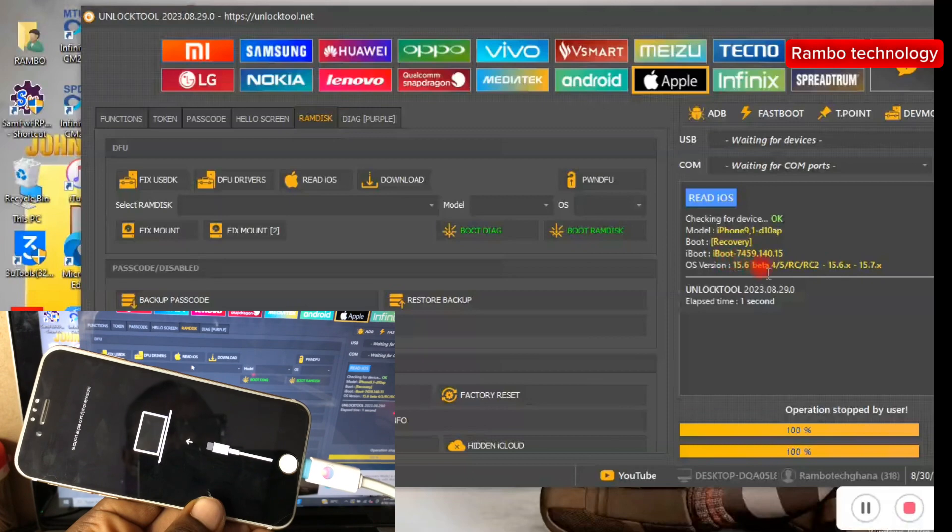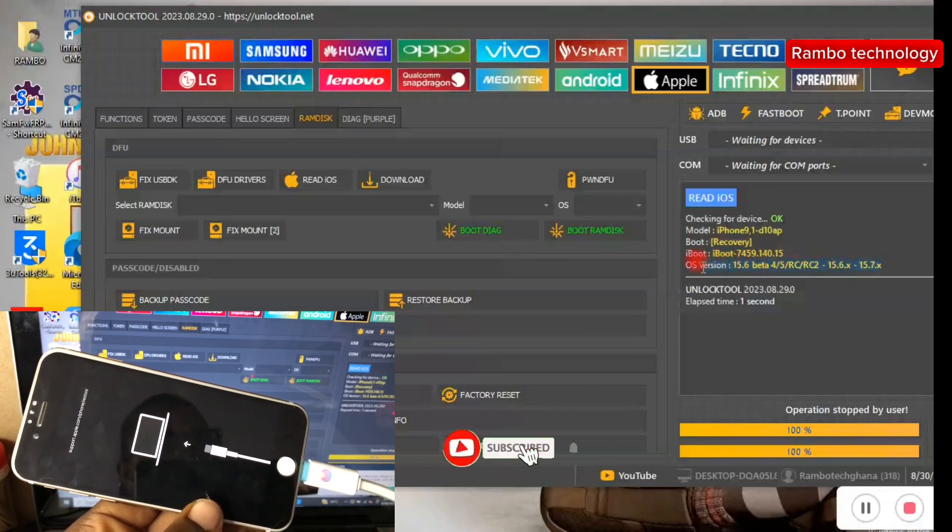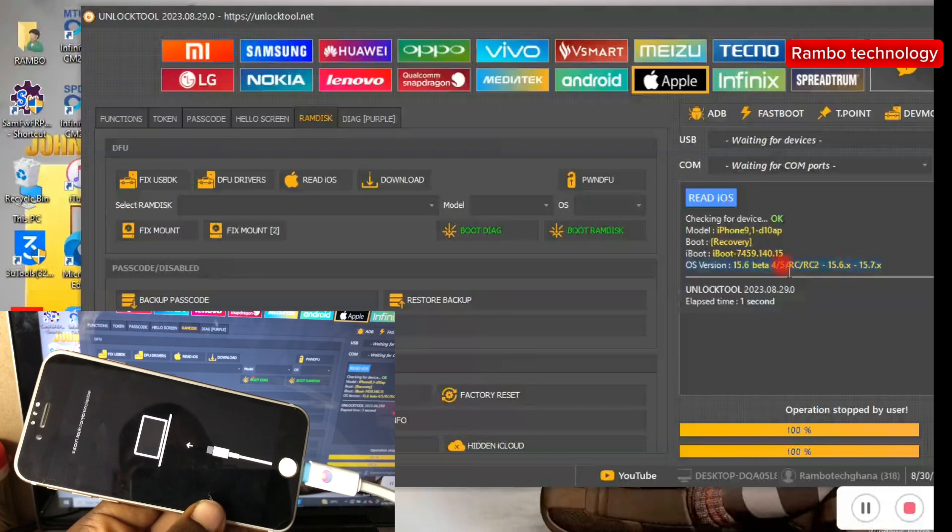Immediately after you click Read iOS, the Unlock Tool software will automatically read your mobile phone device's iOS version. You can also do this on any iPad, any iPod, or any iPhone device. This is the first method on how you can check your iOS version.